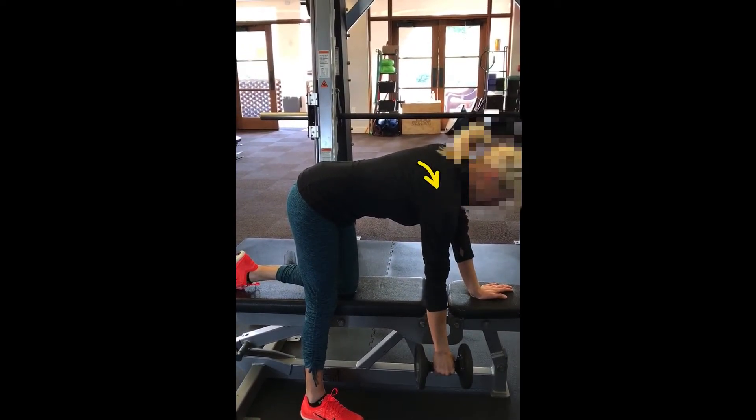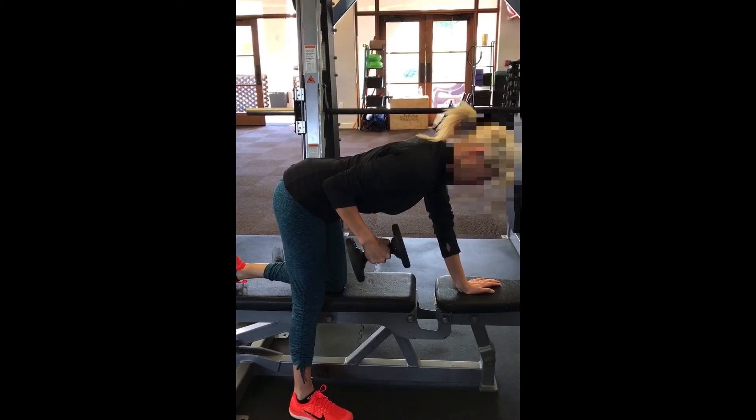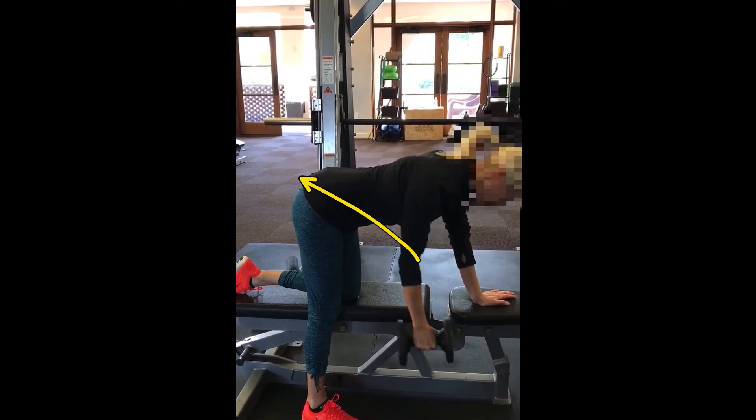This is just a great way to teach you how to do it. There she is again — she's going to let that weight pull all the way down for a big stretch. Now she's going to go sternum up, shoulder blade down, and elbow to hip again at that 45-degree angle. That's the angle and the direction.